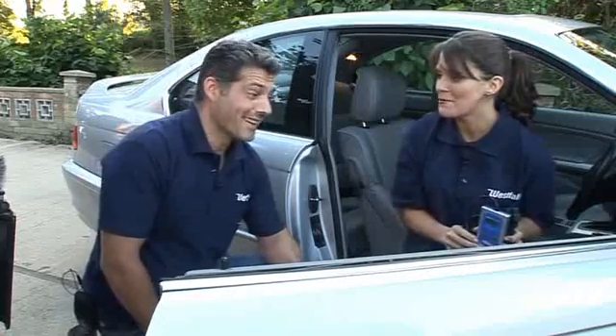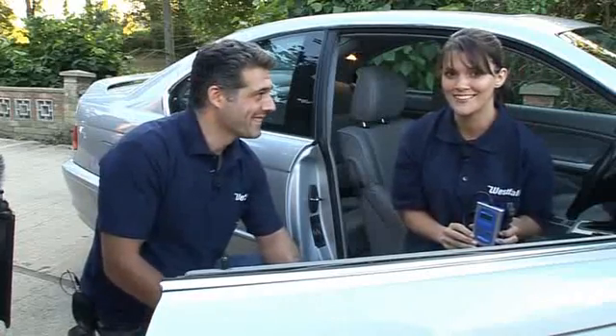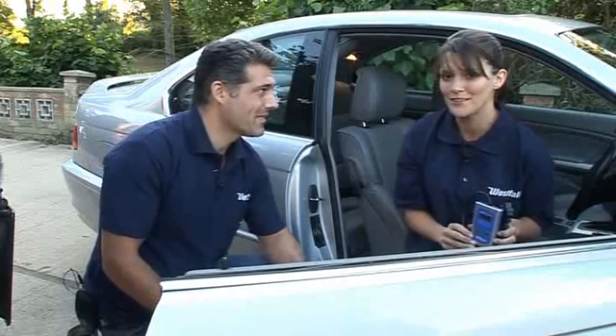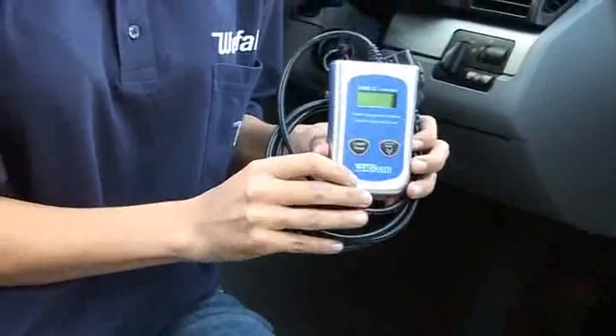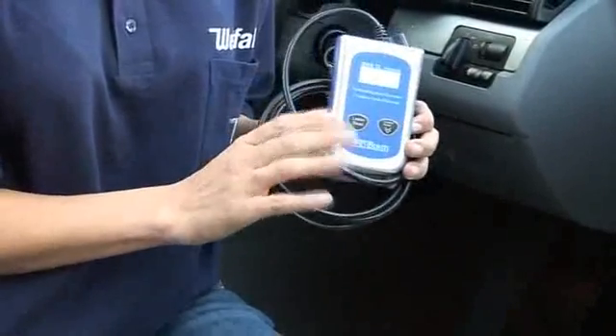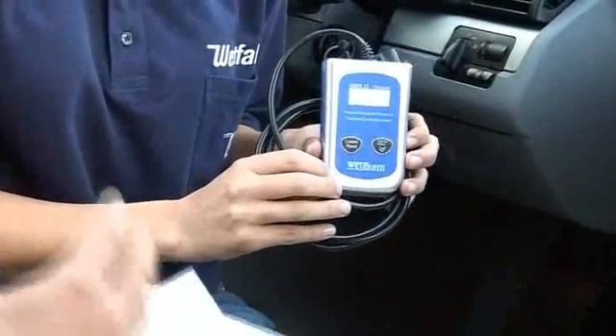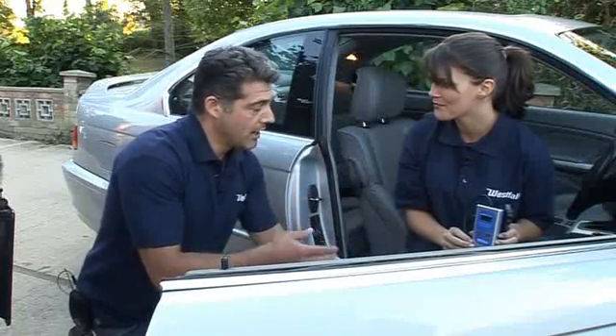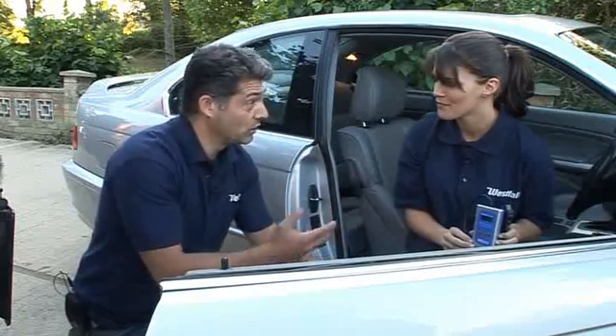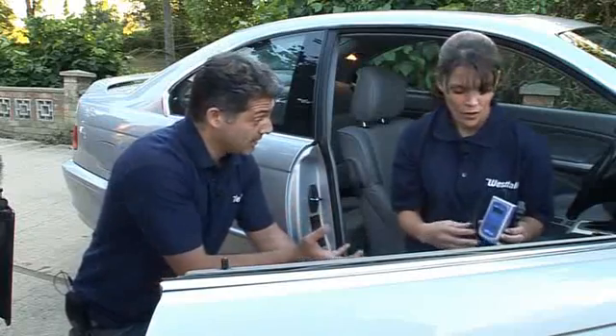A very exciting product for the motorists out there at a bargain price — just $44.99 for the handheld vehicle diagnostic scanner. This is just brilliant. It will work with all the major manufacturers of vehicle. You plug it in to your diagnostic port, which can usually be found underneath the steering wheel.